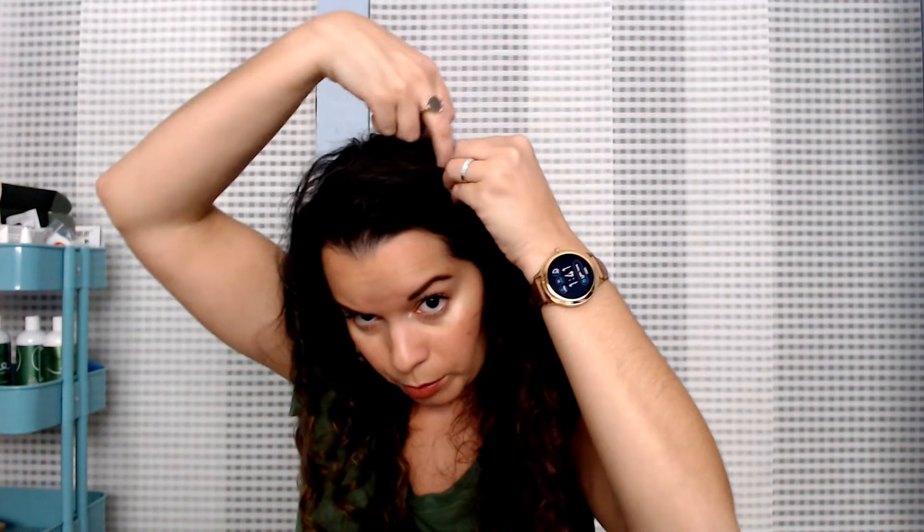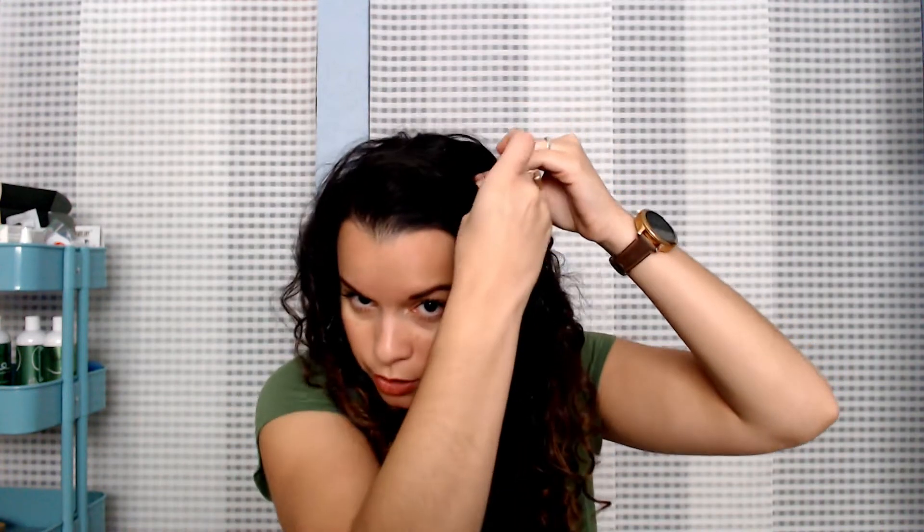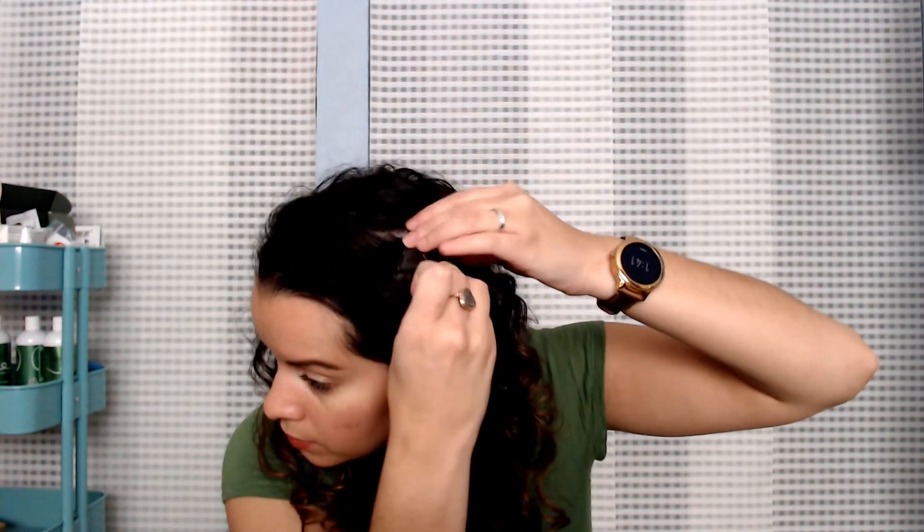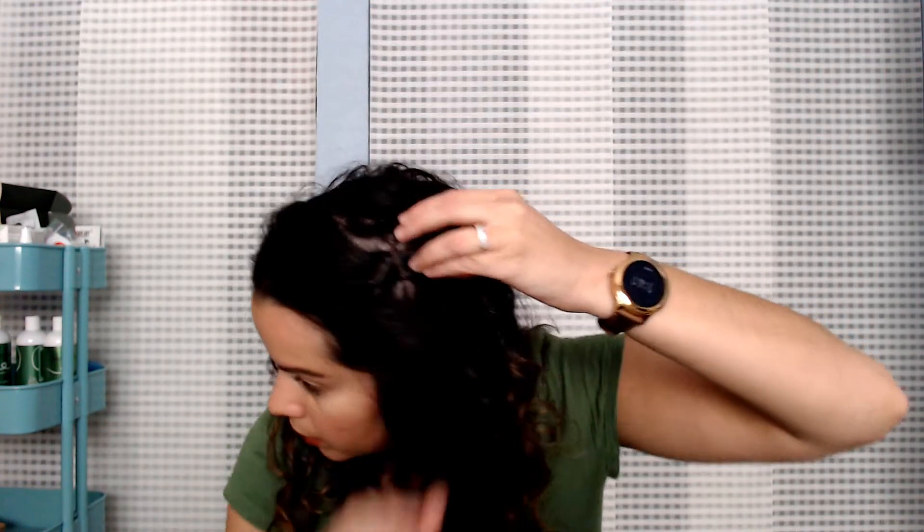I usually just take the front curl or two, put it back here, and I'll pick up the hair and pin it right underneath so that it flaps over — otherwise I'm pinning down all this hair and it looks really flat. I just make sure that I cross the pins so they actually stay in place, and then I make sure my hair falls over. That's pretty much it — this is what I do when I want just this little piece on my face.